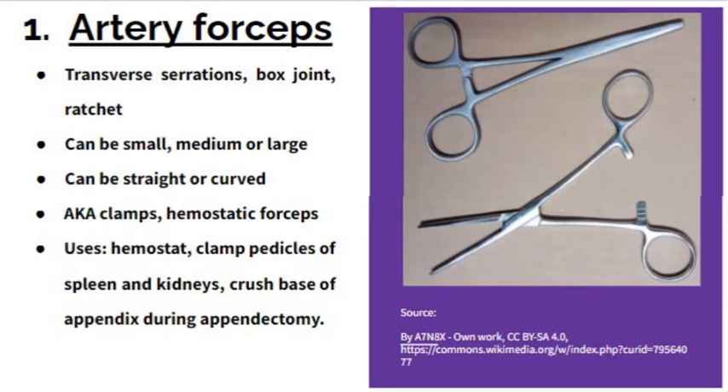The first forcep is the artery forcep, which has transverse serrations on its jaw. It has a box joint and a ratchet lock. It can be small, medium, or large in size, and it can be straight or curved. It is also known as a clamp or hemostatic forceps.